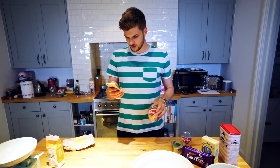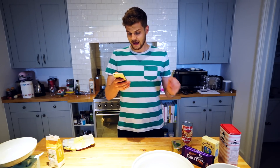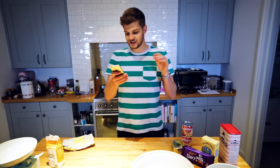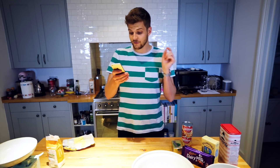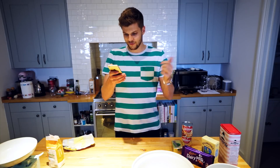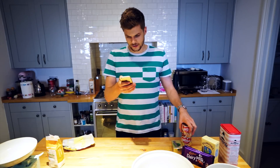Have you noticed how Siri sounds a bit like me? For the caramel: measure the butter, sugar, and condensed milk into a pan and heat gently until the sugar has dissolved. Bring to the boil stirring all the time, then reduce the heat and simmer very gently, stirring occasionally, for about five minutes or until the mixture has thickened slightly. Then pour it over the shortbread and leave to cool.